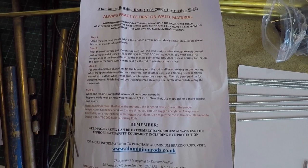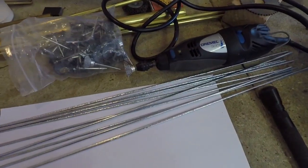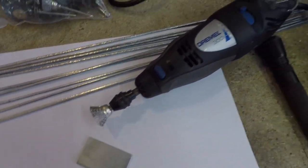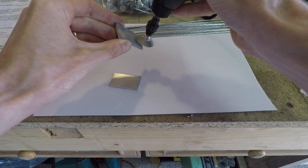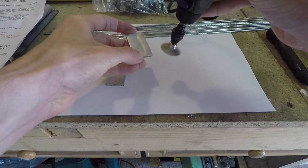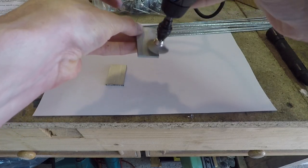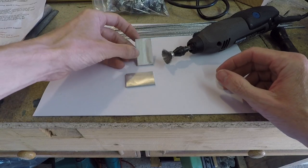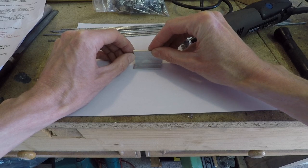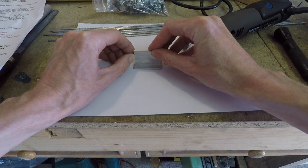These are the instructions that come with it. First job is to prepare the surface of the aluminium and I'm going to use this little chap here which is a stainless steel wire brush fitted to my Dremel. A quick run over with the wire brush — I've managed to save most of my fingers; probably should have been wearing gloves for that particular job.